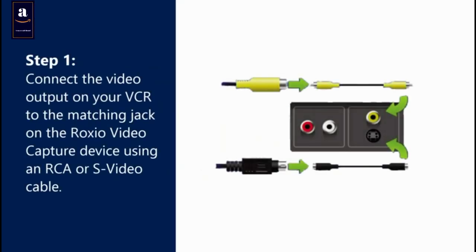Ensure the latest software updates are installed. Step 1: Connect the video output on your VCR to the matching jack on the Roxio Video Capture Device using an RCA or S-Video cable.